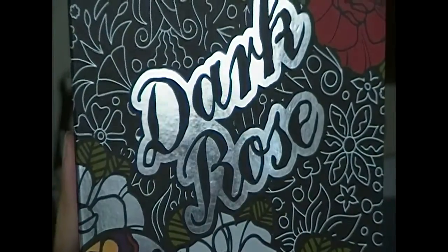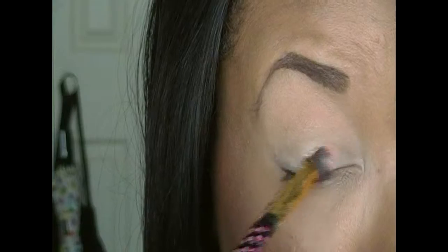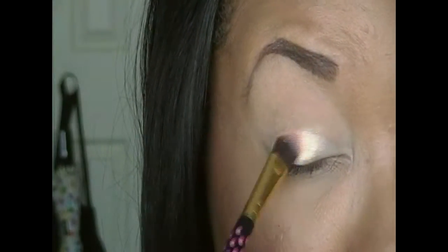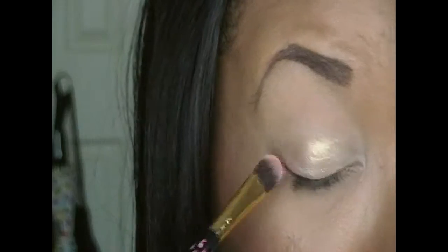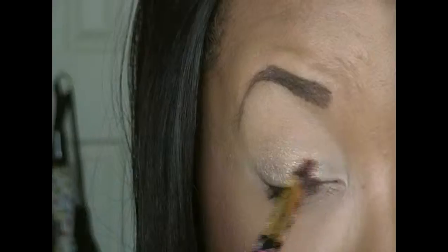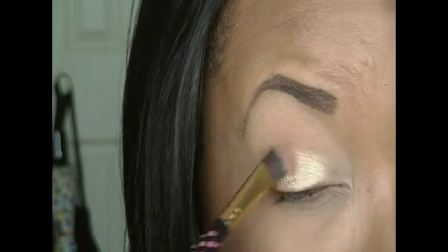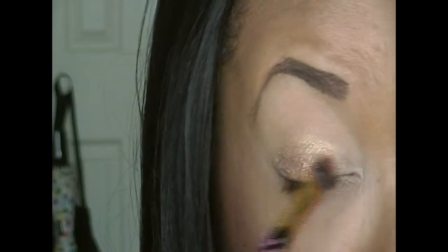Next I'm going into my Dark Rose palette from BH Cosmetics. I'm taking that peach color — it's a duochrome, it has like a gold duochrome to it. I'm just going to be applying that all over the base that we just put on. Because this didn't really give me the effect that I wanted, I'm going to be taking my Woodwinked eyeshadow from MAC and applying that right on top, because it just makes it more golden. I was going for a more golden look.